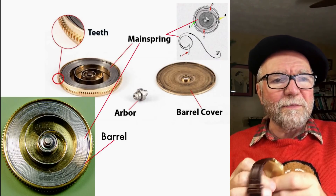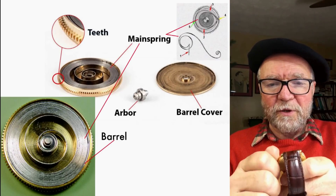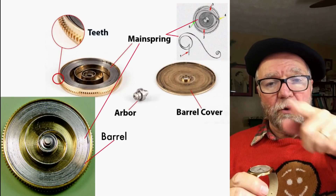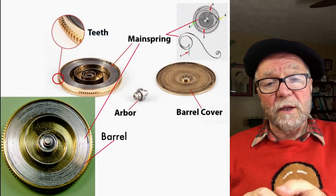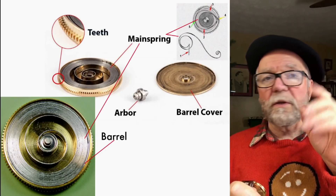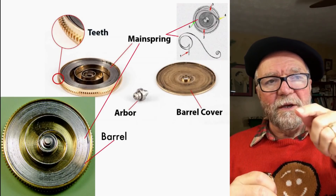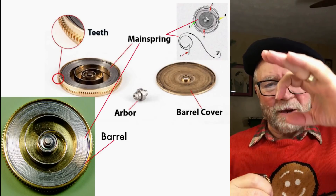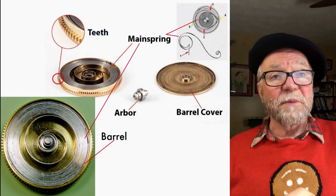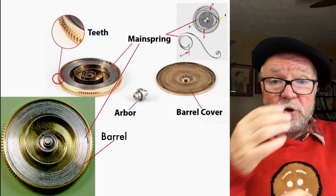The first thing that all of you have done with a wind-up watch is you simply turn the crown, and this tightens the spring. If you have an automatic, the rotor in the back does the same thing. You have a barrel, and there's a cover for the barrel, so all you see is something that looks like a big gear without any arms on it. That's the barrel, and inside of the barrel is the mainspring. When you wind that up, it charges it.